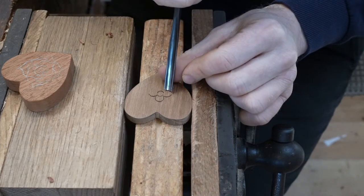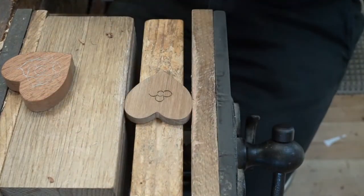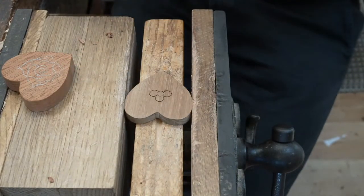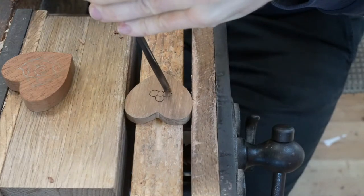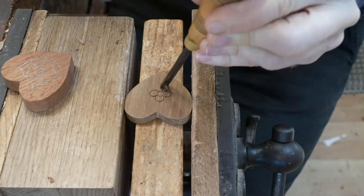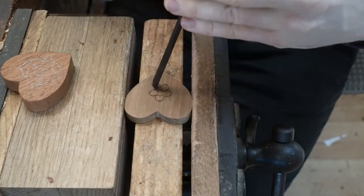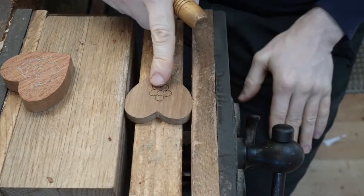We're just demonstrating a few of these different cuts. We measure out where we want our stop cuts, angle the gouge over, and do that little stop cut, then the same on the other side. I'm demonstrating doing that just using the pressure of my own hands. If you want to, you can get a mallet and just do a couple of little taps on the top. So that gives us all of our stop cuts, which will act as barriers we can use to add a little bit of extra detail.